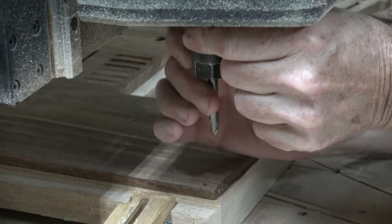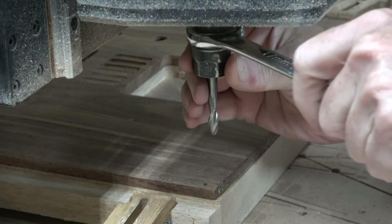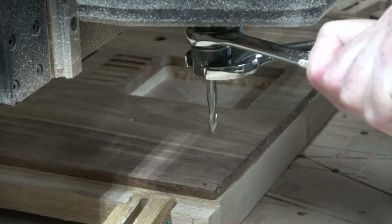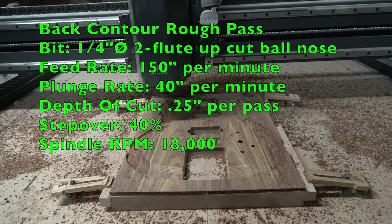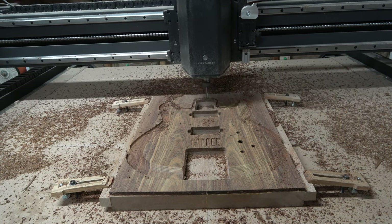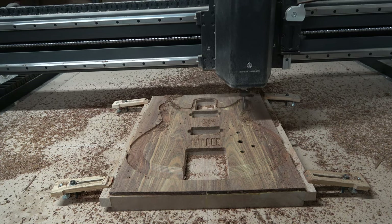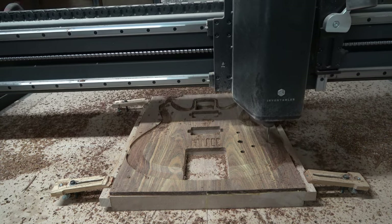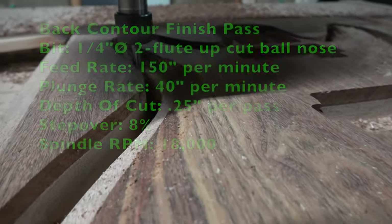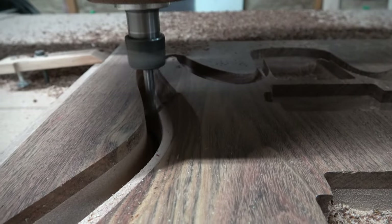Just like on the back of the guitar, I'm going to carve comfort contours as well as a beveled perimeter on the front. I'll carry out two separate carving operations using the same quarter-inch diameter two-flute spiral up-cut ball nose bit. The first operation is the rough cut, leaving that terraced stair-step texture, and then the second pass leaves a surface smooth enough to sand with 220-grit sandpaper before applying the finish.